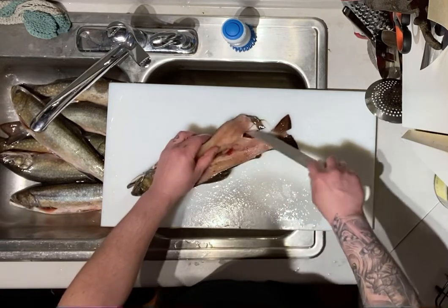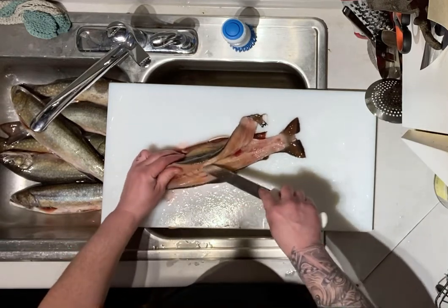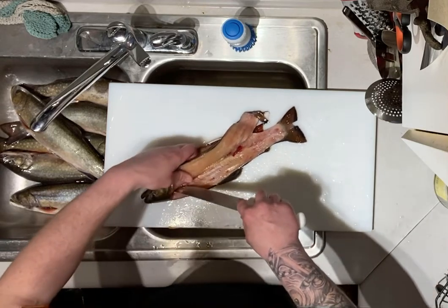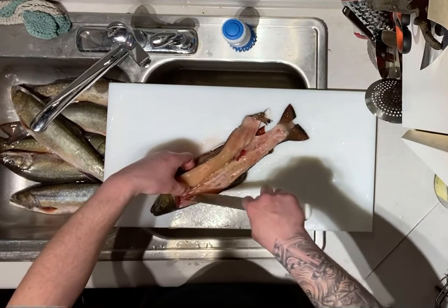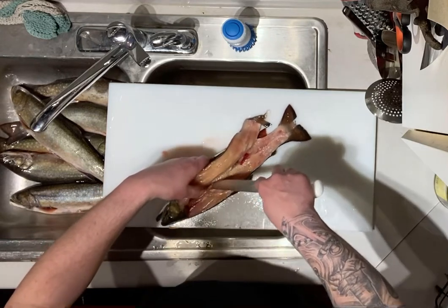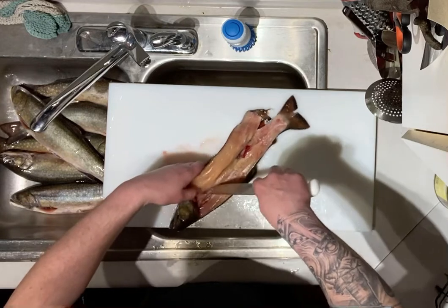Work your way down — you'll feel your knife going through a small roll of pin bones. Once you go through those pin bones, start angling your knife back towards the rib cage and just follow the rib cage down.